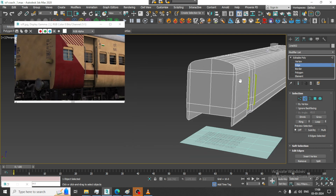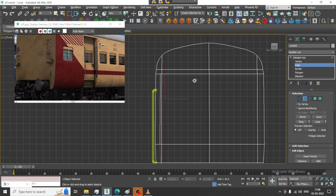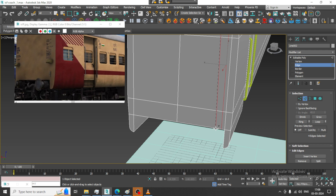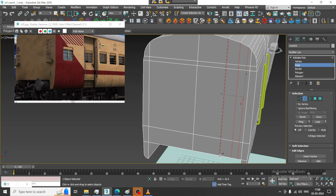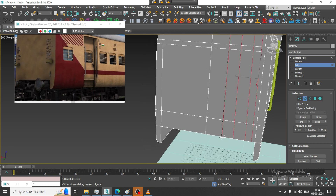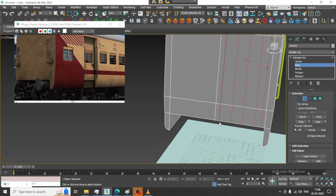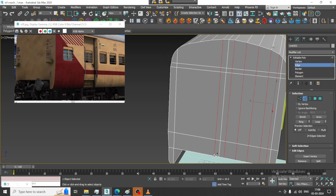Let's add a cut over here and keep on adding this cut. Whenever you are using a curve or spline, this has to be done because we haven't used any kind of box — that's the reason we need these cuts.